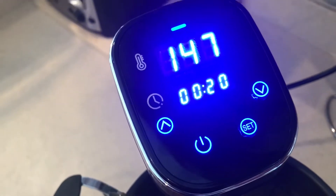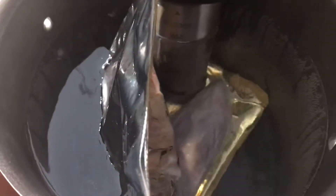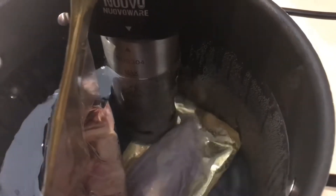You can see our sous vide is up to 147 degrees, so it should regulate at 146–147 for the next several hours with the vacuum sealed pork chop and tenderloin in there. I've got the water really close to the maximum line because I don't have a cover on this pot and I don't want too much evaporation over several hours. Make sure you stay between the minimum and maximum water level range, and if you're worried about evaporation, fill it close to that max.